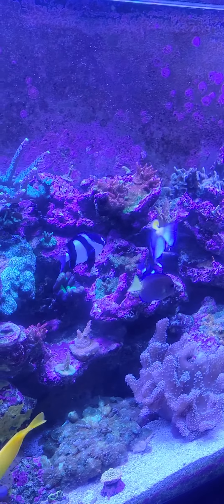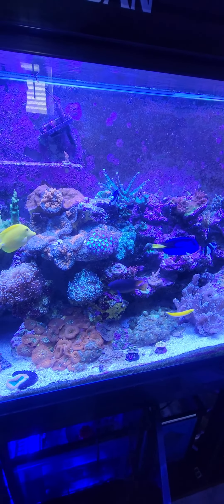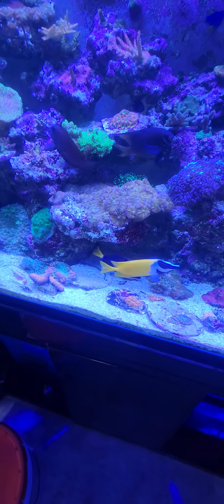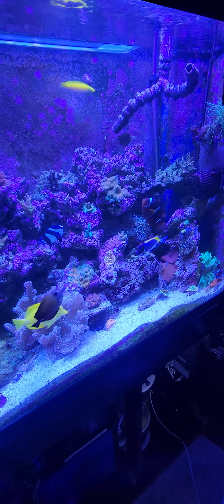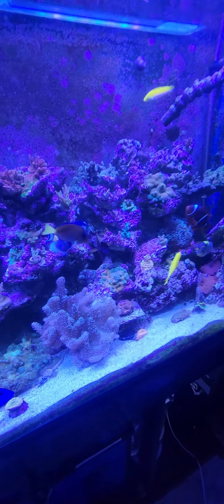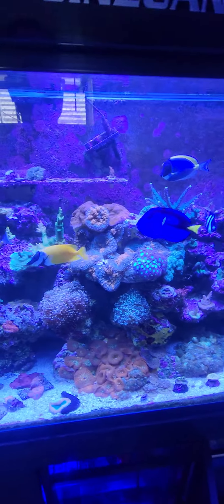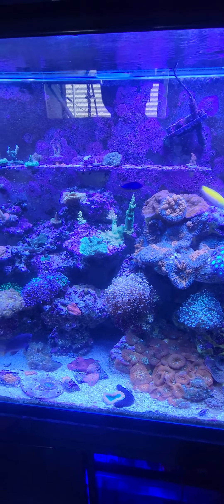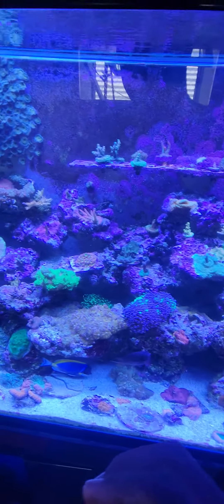In my system I have a foxface — foxface are amazing fish, there he is down there. I have purple tang, yellow tang, hippo tang, powder tang. I just got this little guy here, Atlantic blue tang. So definitely, if you do not have tangs in your tank, get at least one. They will help you take care of all your algae.